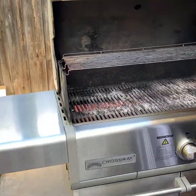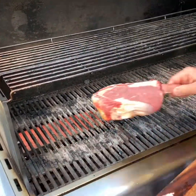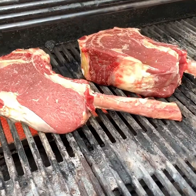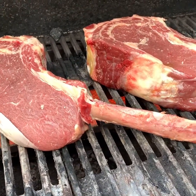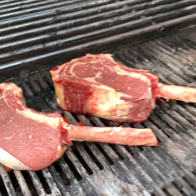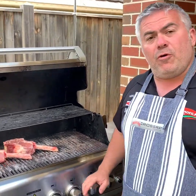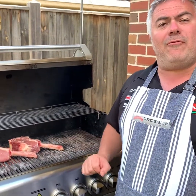Beautiful temperature there — you can see me putting in the steaks right now. Listen to that! Beautiful steaks. We're going to leave that on for around 40 seconds just to sear the top, then we're going to turn it over, put the lid down, put all four burners on low, and wait for around 15 minutes.